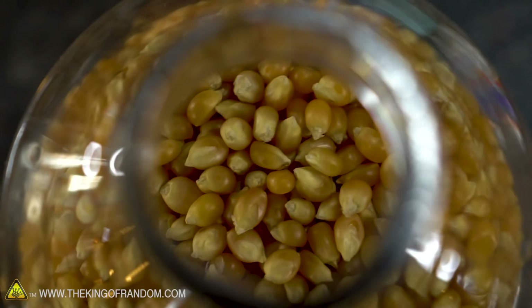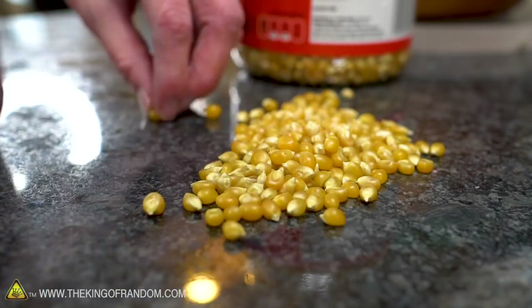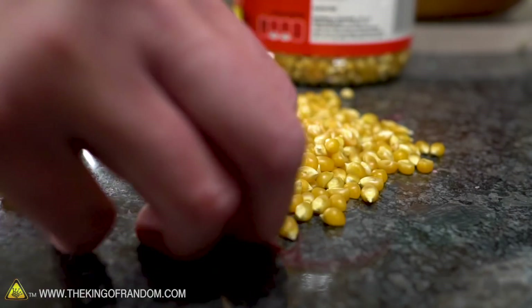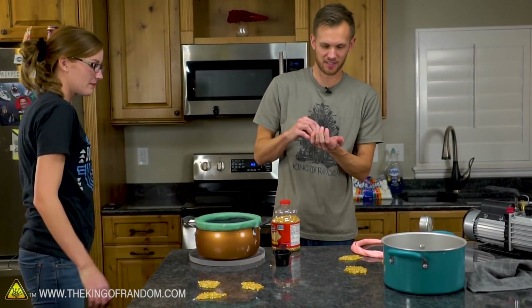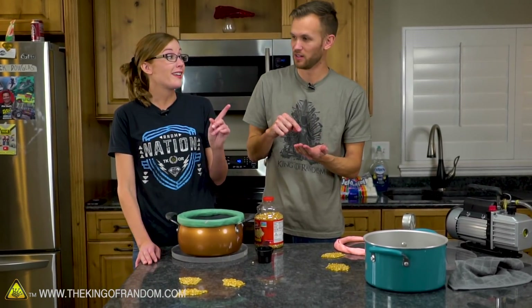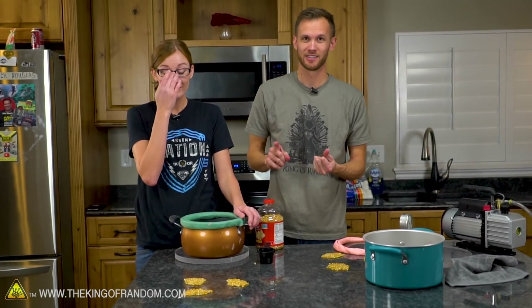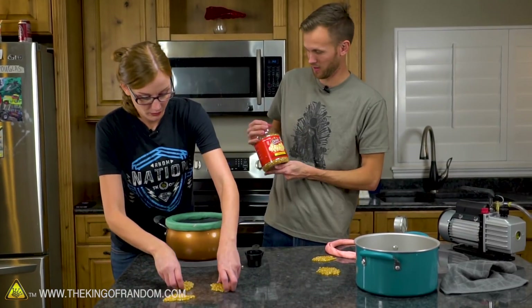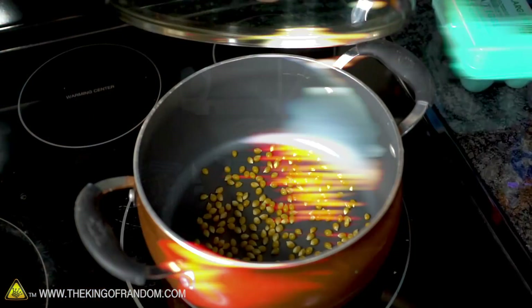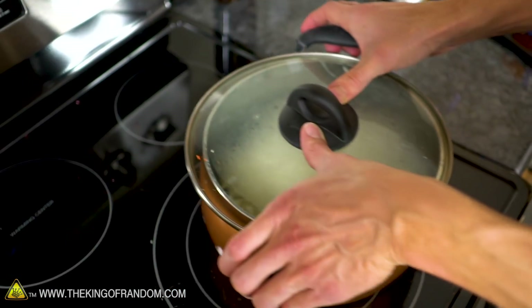I want to use the same pot and literally count out kernels so we have the same amount and can see the volume difference later. Turns out a quarter cup is almost exactly 300 kernels — I got a quarter cup, poured it out, and had 297 minus occasional broken ones. She made a quarter cup, poured it out, and counted — she also had 297. So that's two data points showing a quarter cup is about 300 kernels, at least with Orville Redenbacher gourmet popping corn. We then both added a few more so we have exactly 300 kernels each.